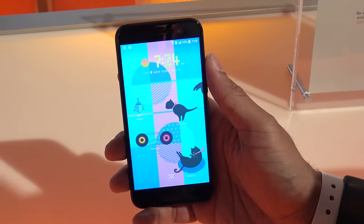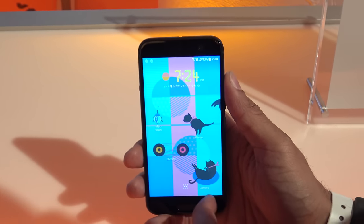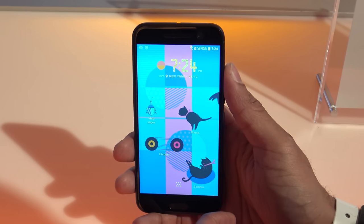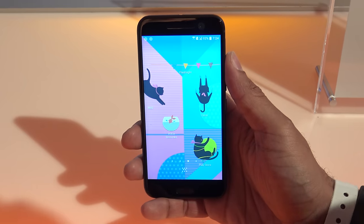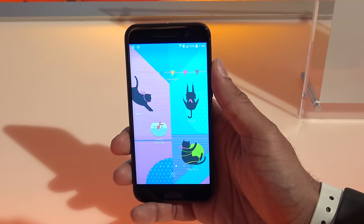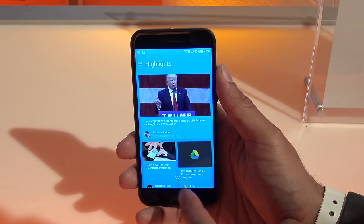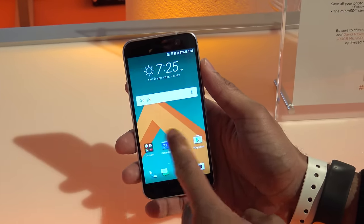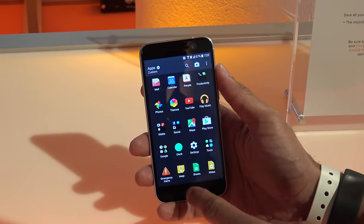As far as software goes, it is running Android 6.0 with HTC Sense UI on top. What's really interesting about Sense UI is they have customized freestyle themes that let you put anything you want on the screen — design widgets and logos anywhere you want. They had one that was an all-cat theme, as you can see here. But there is a standard theme if you want something more traditional.